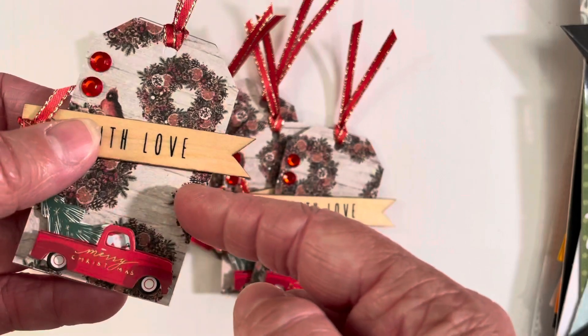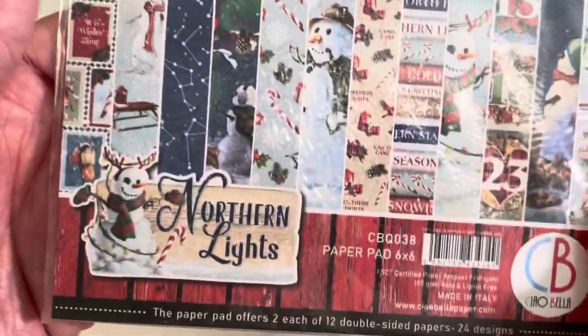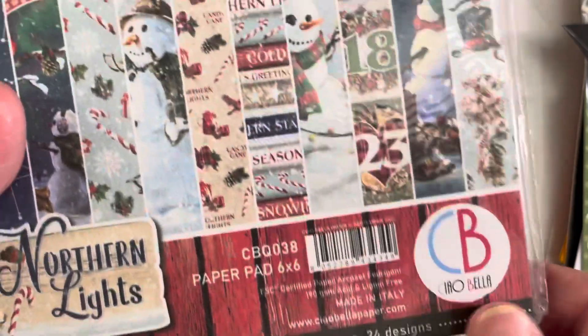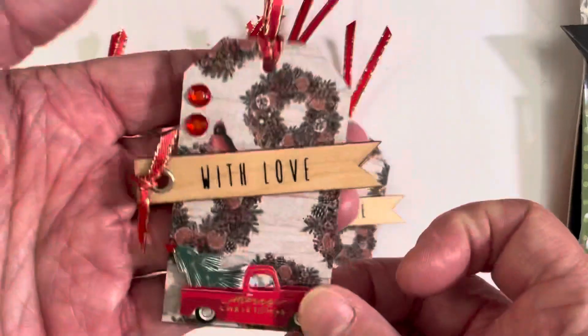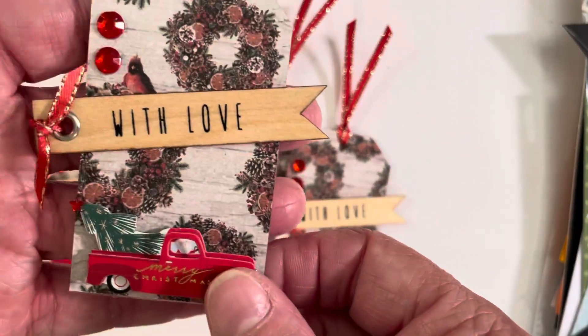So I found some paper called Northern Lights. I had gotten it a while back. It is double-sided because I knew I needed double-sided paper for this, but it has all these fun winter and Christmas themed prints on there. And I went with this pattern here that has sort of Christmas wreaths and cardinal birds, and the backside was like a little advent type.